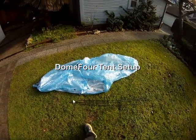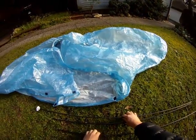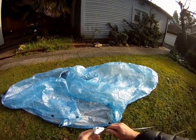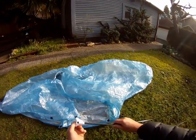I have the tent and the poles laid out on the ground. There's one long pole and two short poles. The rear pole has a 3D printed hub positioned on the end of it.